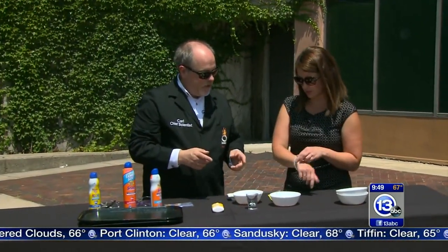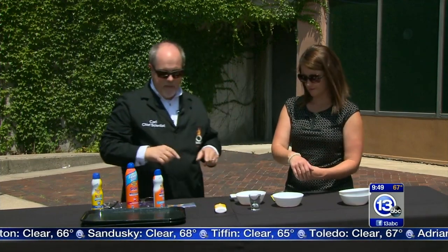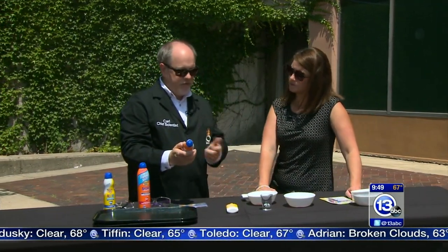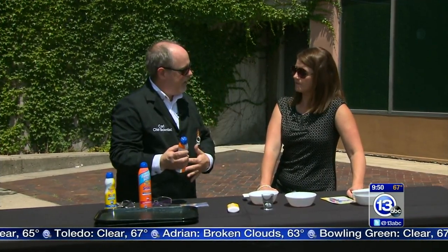These UV beads are a great way for your kids to visualize UV exposure. They can put them on a bracelet as a reminder, because with any sunscreen you want to look for something labeled as broad spectrum — that blocks both UVA and UVB. This is important.